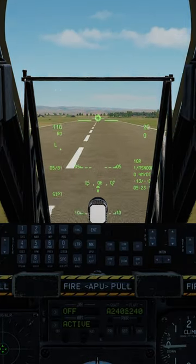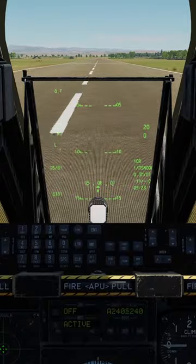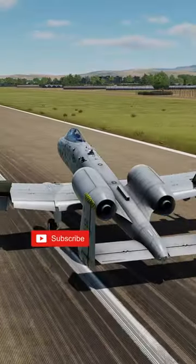Now apply wheel brakes, turn on your nose wheel steering after you hit 80 knots, and begin to taxi over to the parking area.